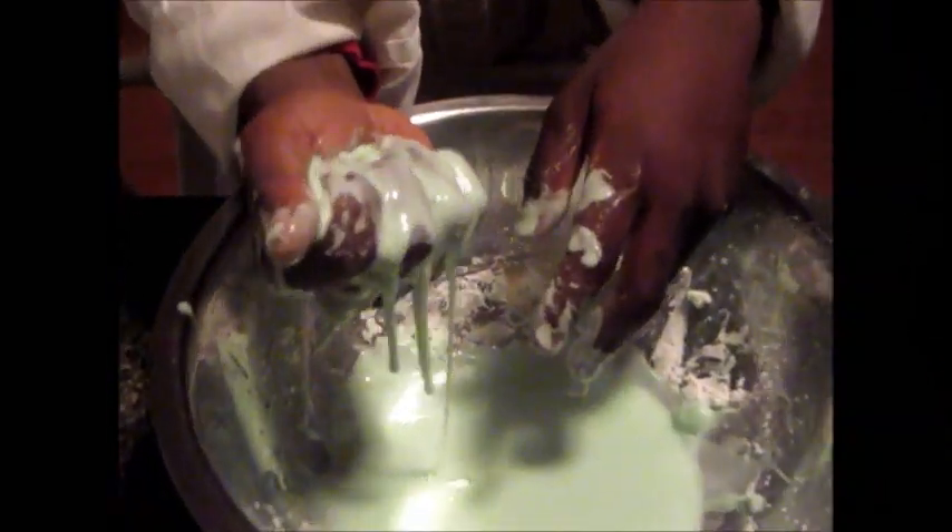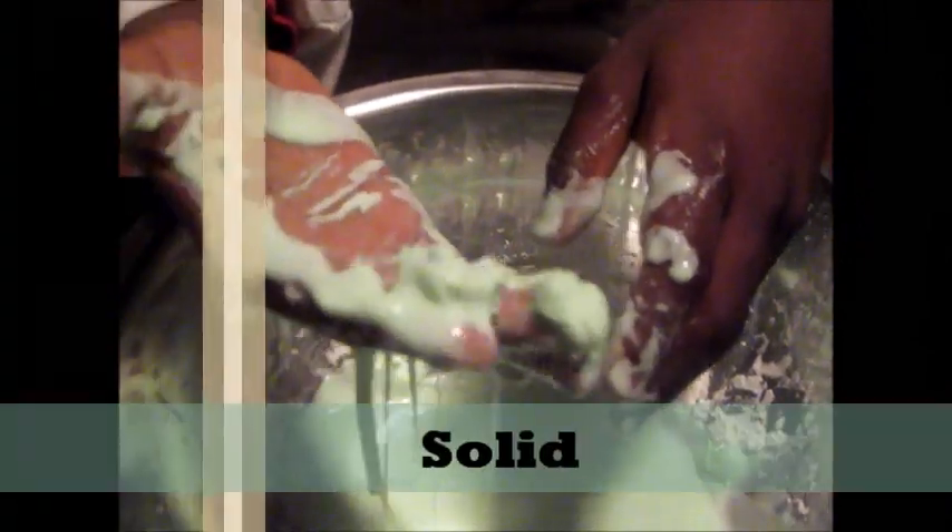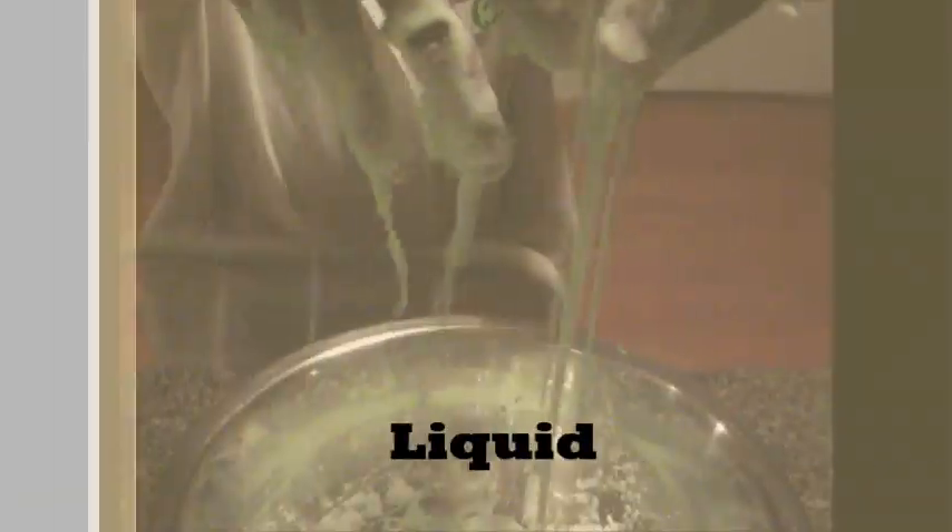When you squeeze it in your fist, it becomes hard like a solid. But when you let it run through your fingers, it becomes gooey like a liquid.